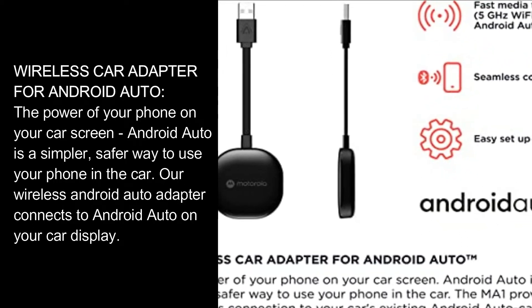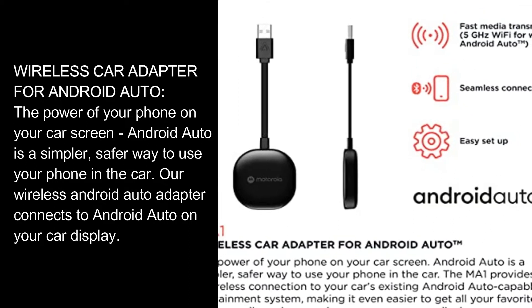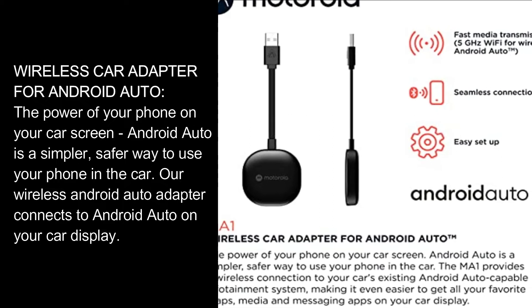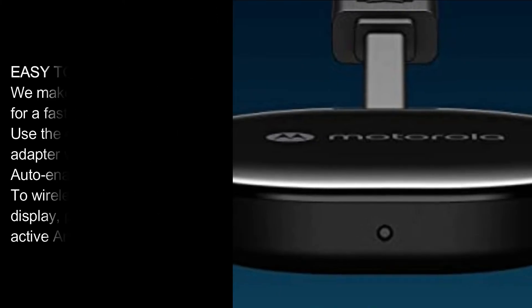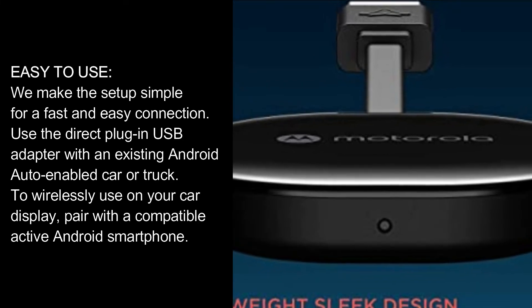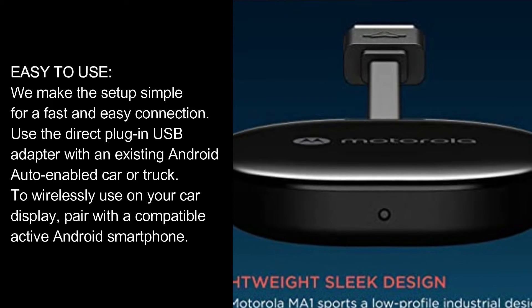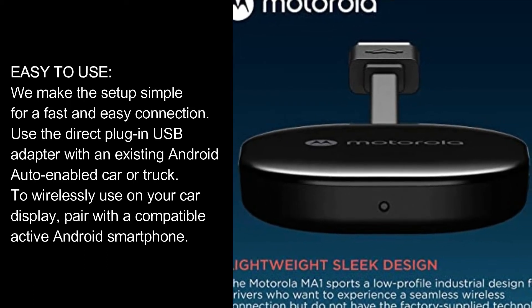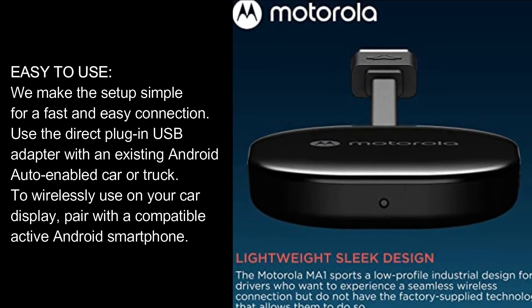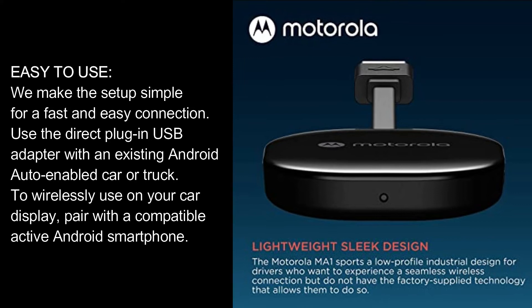Android Auto is a simpler, safer way to use your phone in the car. Our wireless Android Auto Adapter connects to Android Auto on your car display. Easy to use. We make the setup simple for a fast and easy connection. Use the direct plug-in USB adapter with an existing Android Auto-enabled car or truck. To wirelessly use on your car display, pair with a compatible active Android smartphone.